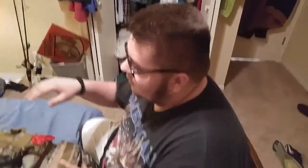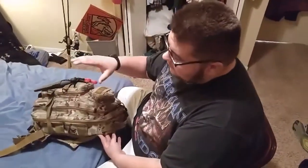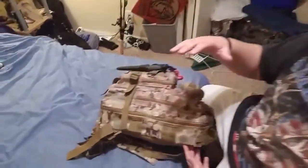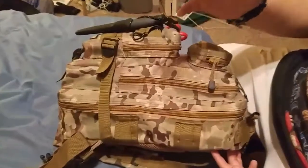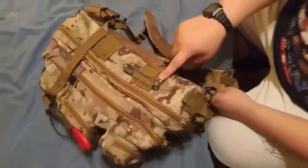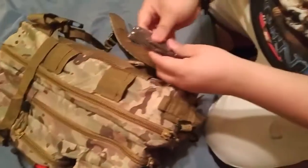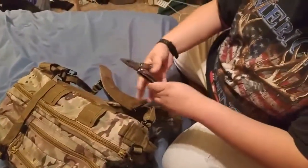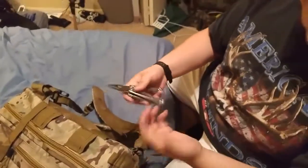Hey guys, I'm going first. To start off, my bag is this nice woodland camo colored bag I picked up for I believe $30 from Amazon. On the outside, first I keep a multi-tool — a nice little Leatherman Wave. I love this tool. Anything made by Leatherman is a great tool.